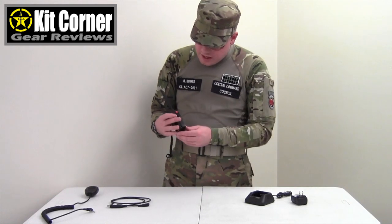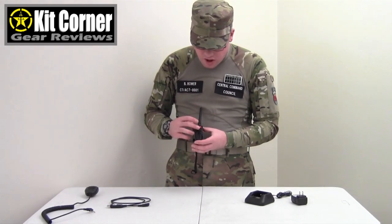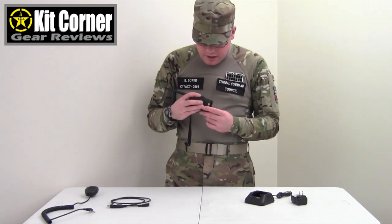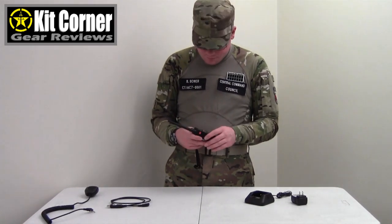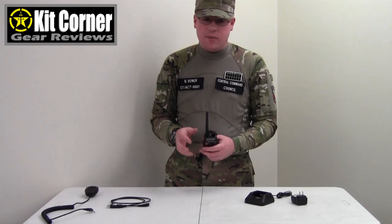To communicate, you have a call button here which sends out a blanket call to everyone else on the same frequency. The push-to-talk button is right here — just push and then talk straight away. This little button down here has several different functions depending on how the radio is programmed, but that is the monitor button. It also has a little light up here which you can configure to be different colors and it can act as a flashlight.